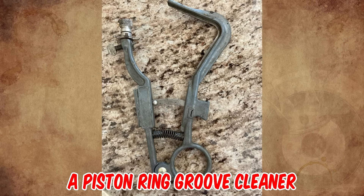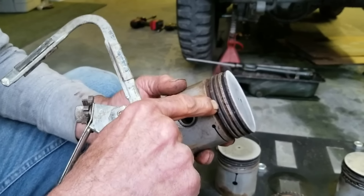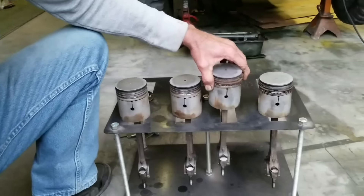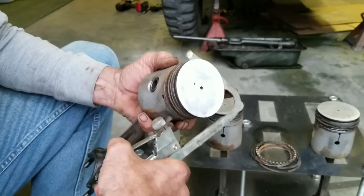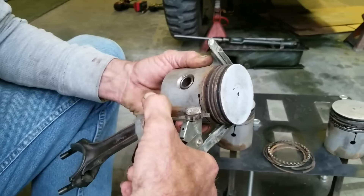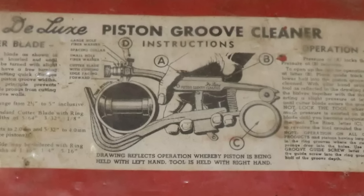It's a piston ring groove cleaner from circa 1950s — a tool for cleaning the carbon and gunk out of piston ring grooves. Remove the piston from the engine, then remove the rings from the piston, and insert the piston perpendicular to the tool into an L shape. Squeeze the handle, placing the scraper in the slot, and rotate.